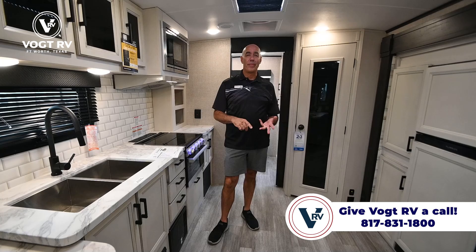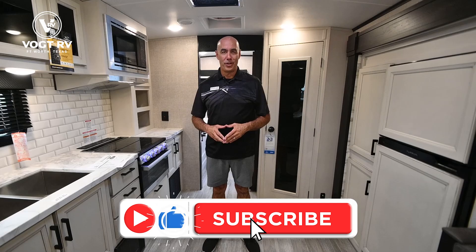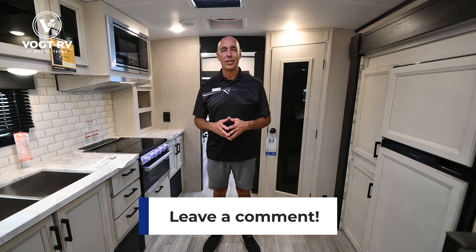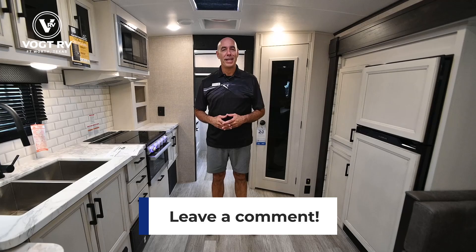So that's the 24 MRB Murphy Bed Rear Bath. If you want more information, I can send you a window sticker or MSRP sheet that has all options and everything standard on this unit. I appreciate you joining me — if you click like and subscribe below, you'll be the first to know when we post more videos like this. If you have questions about this model or others, or RVing in general, we'll do our best to answer. My name is Mike — thanks for joining me and I'll see you next time.